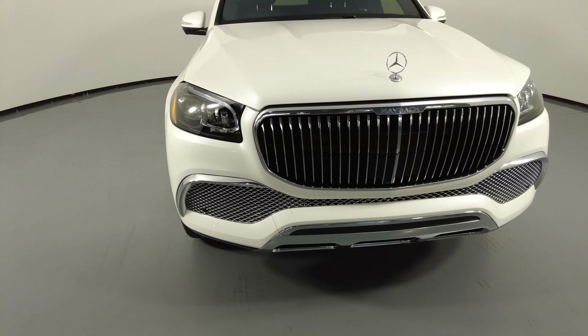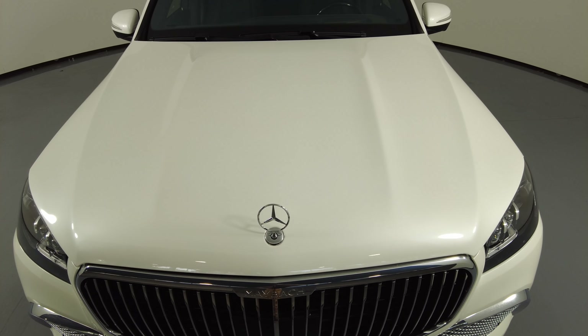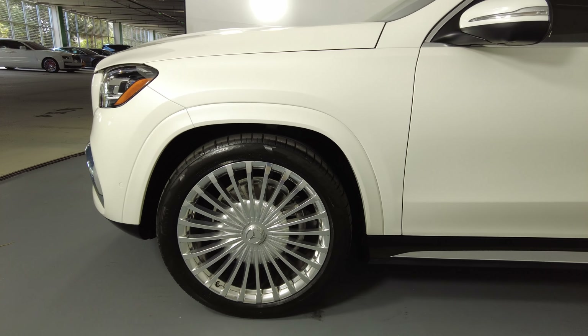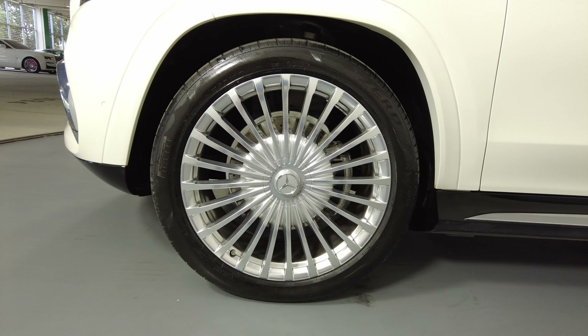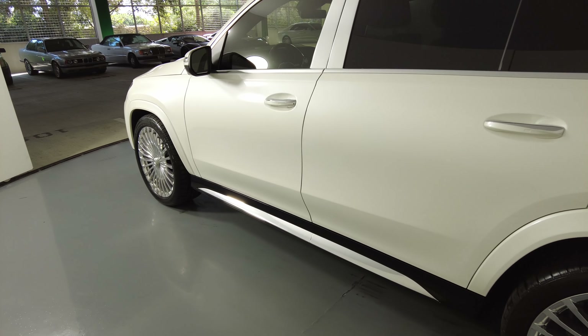First, we'll be going panel by panel. We're going to start with the front bumper. Now let's have a look at the hood of the car — excellent, I'm not seeing any scratches or paint issues here at all. Let's move on to the driver fender and wheel.